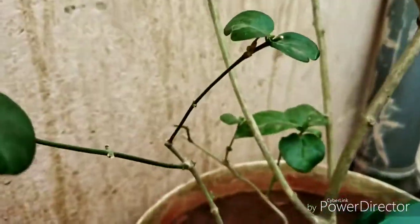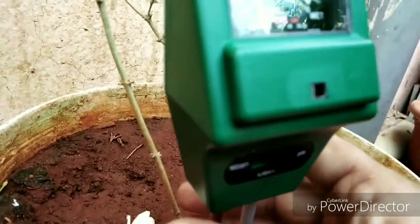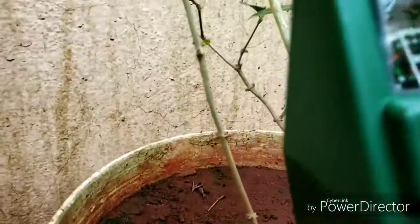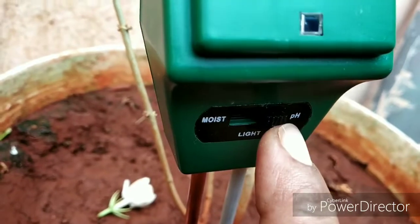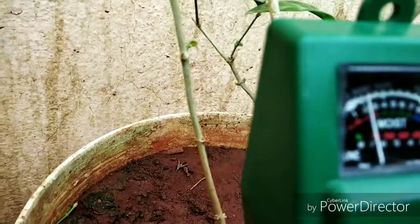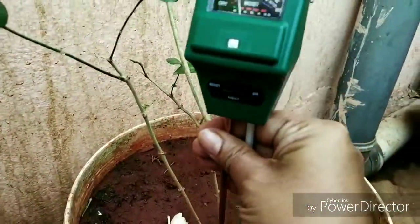I'm going to find that water is dry. We have to use the glucides. Now we can see the glucides in the pH level. I can see the glucides — it's not a bad thing.